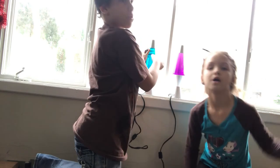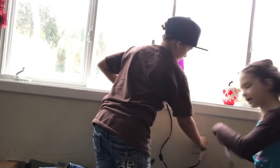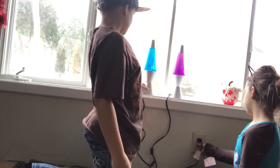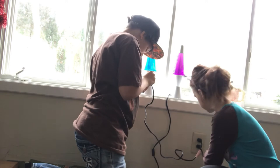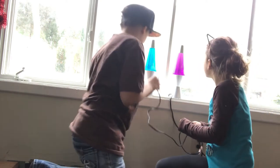By the way, these were on clearance at Menards right now. We gotta wait two to three hours, so we will see you guys in two to three hours. Oh wait, we need to turn these on — yes, it is on and working! See you guys in two to three hours.